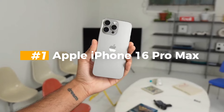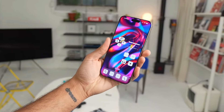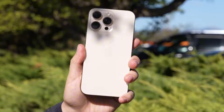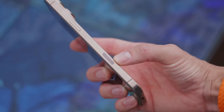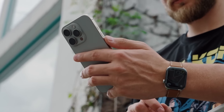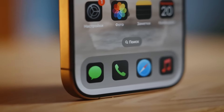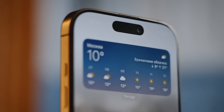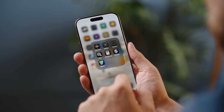The iPhone 16 Pro Max features a meticulously crafted design that seamlessly blends the durability of surgical-grade stainless steel with the elegance of precision-cut glass. The device's curves are smooth and inviting, offering a comfortable grip that belies its powerful capabilities. The stainless steel frame also adds a touch of sophistication that sets the iPhone 16 Pro Max apart from its predecessors.